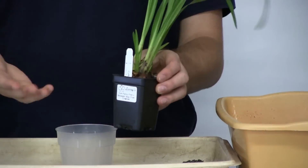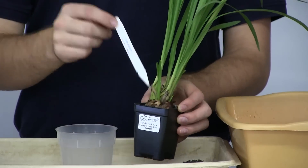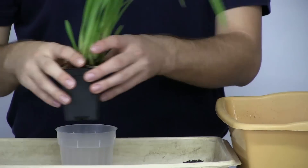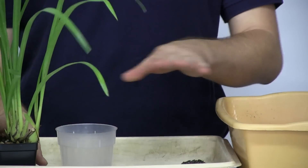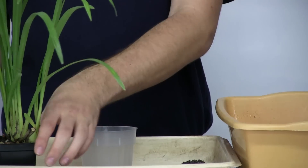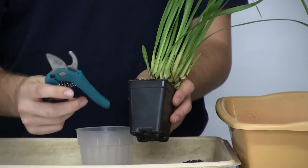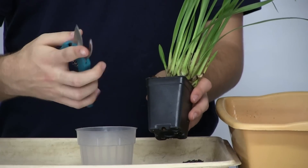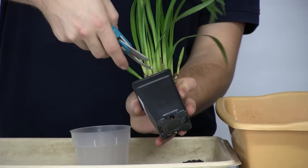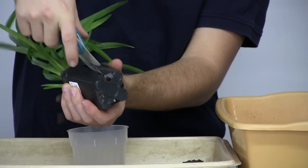The first thing we always do — for those of you longtime viewers, you know what we do first — we take out the name tag. Set it somewhere where you cannot get it mixed up or thrown away with the trash, because if you lose that you lose the name. Now the next thing is take your handy dandy pruners. These have a guide blade so that you don't cut any roots. We're going to stick the guide into the pot and cut down, just like we do with all our other orchids.